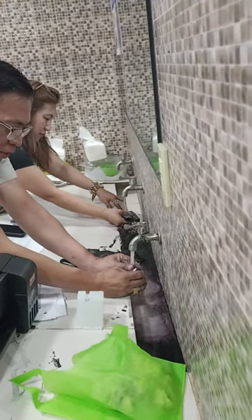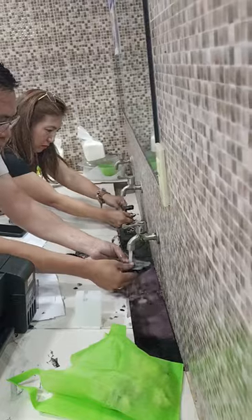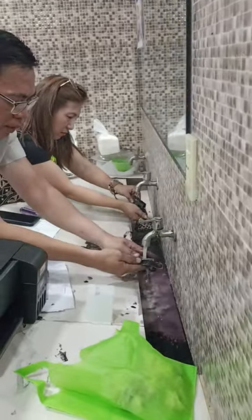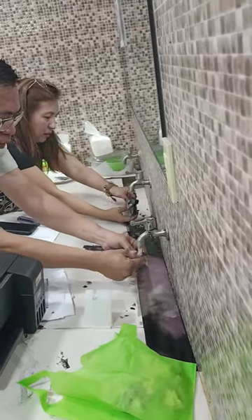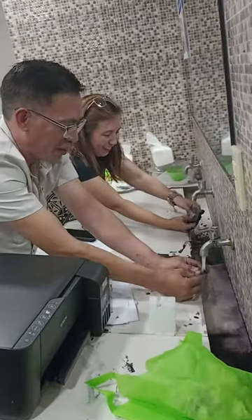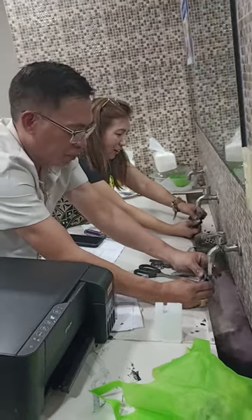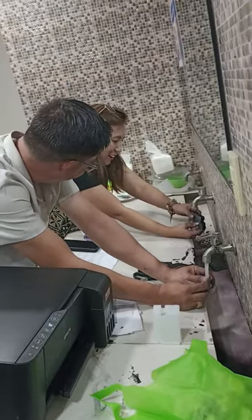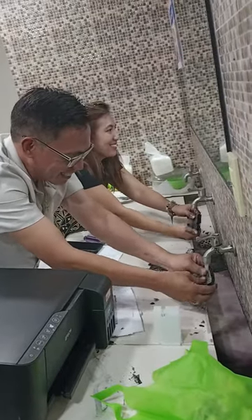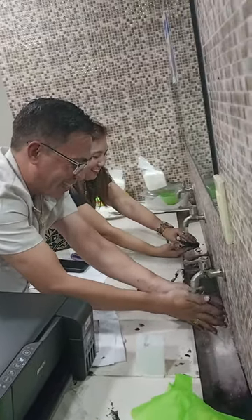What will happen to your printer is there are a lot of stains. Today, February 5, 2024, it was the owner of the printer who discovered this. The owner is the one wearing the black t-shirt.